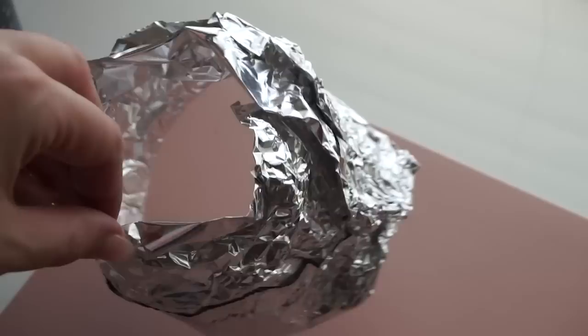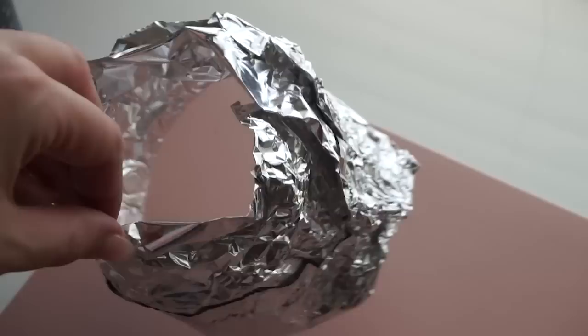From a thrifty standpoint, you can save that tin foil and reuse it. Since it's already shaped for the kind of candles I like to burn, I'll just stick this in a drawer or closet, and next time I have a candle with issues, I can put this on there again.